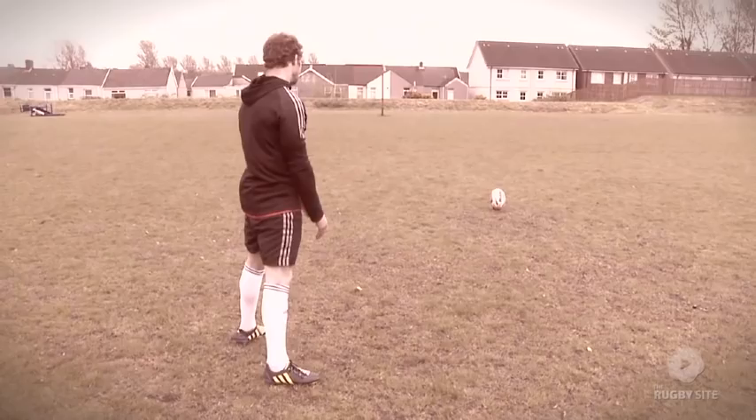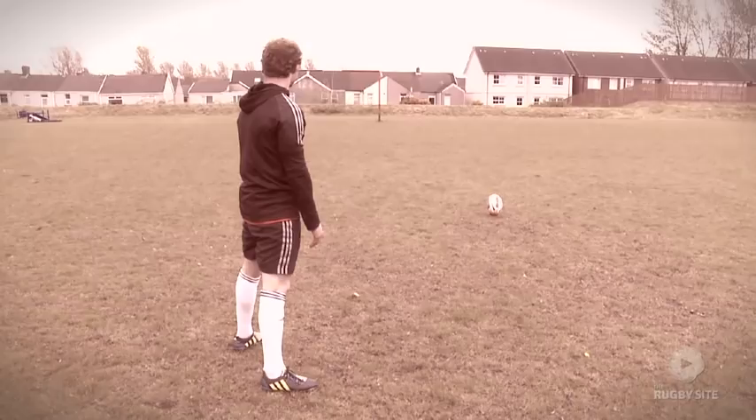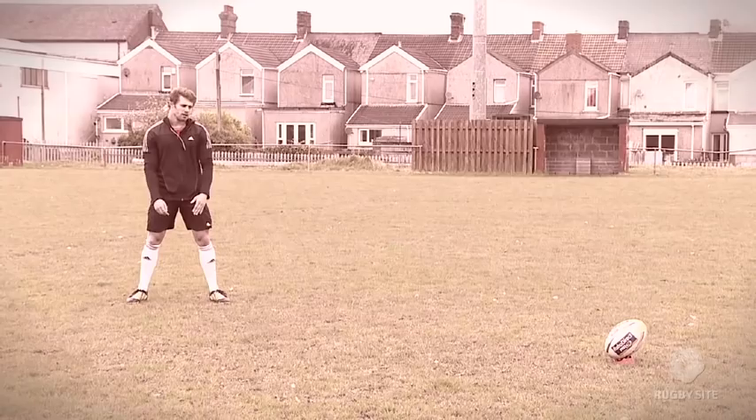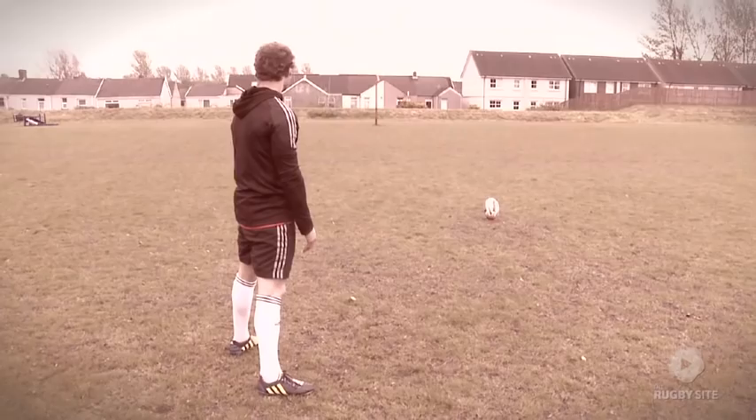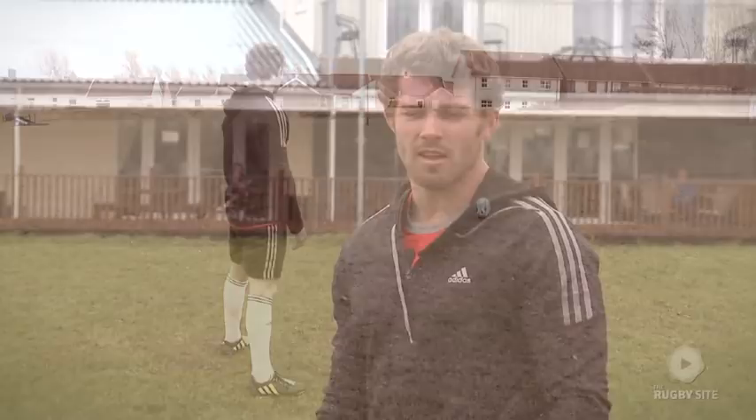When I'm at this part of the kick, no matter where I am — whether it's in Millennium Stadium, New Zealand, Australia, in front of 80,000 fans giving me a real hard time — this is where I actually put myself. I'm actually picturing myself down here in Gorseinon. I close my eyes and imagine myself here, where I've put in hundreds of hours of practice, where there's no one around, it's peaceful. It's just me, the post and the ball. And that's all I'm thinking about, and it allows me to go through my process of the kick.